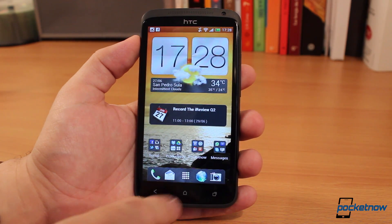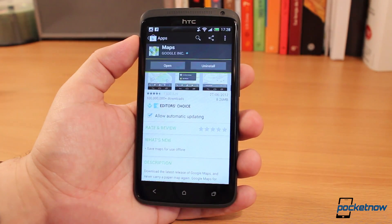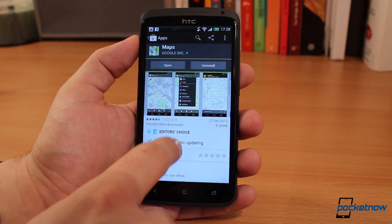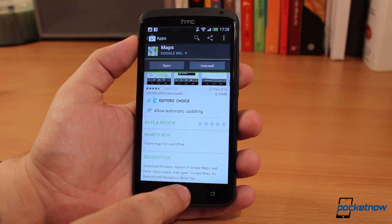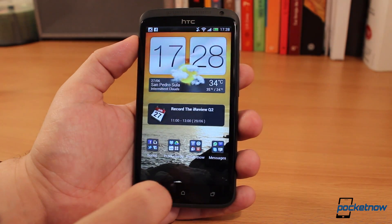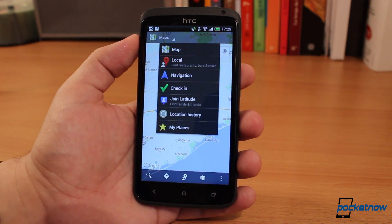Maps has been Google's baby for the longest time, so it only makes sense that they do something about it. You go into your Play Store to get your update, but you'll notice that the only thing that's changed is the fact that you can now save maps offline. Once you go back into your applications tray and launch Maps, you'll notice that the UI hasn't changed one bit.